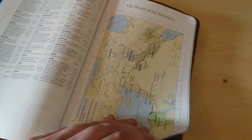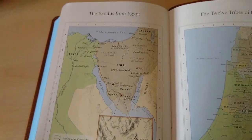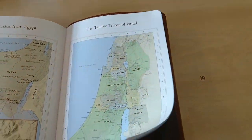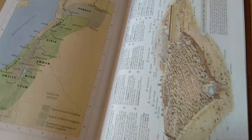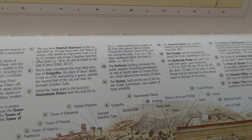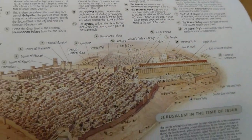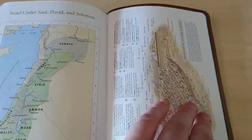The maps are printed on thicker glossy cardstock — very good quality. One shows Jerusalem in the time of Jesus, which is a very interesting historical resource.